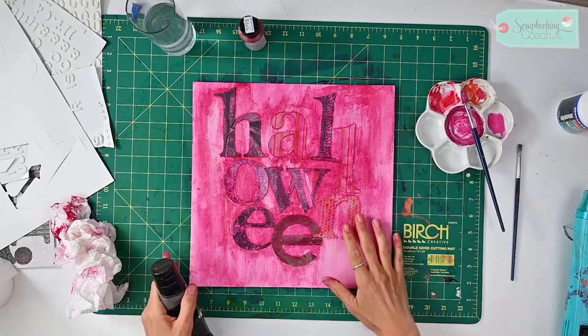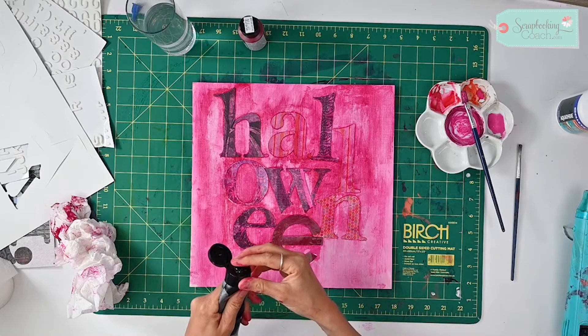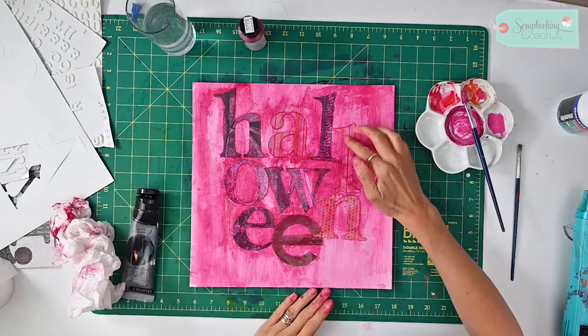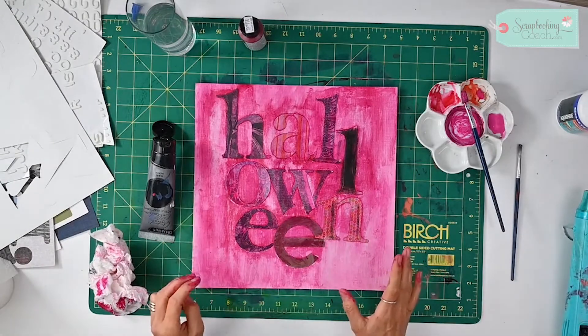There are some areas where the lighter letters have got lost under that thicker paint, so I'm going to experiment with using a bit of black paint and just bringing out some of those letters. There we go — a true mixed media background.